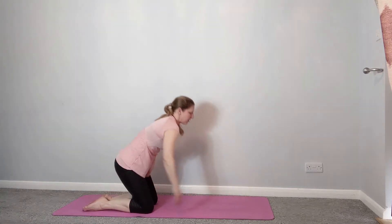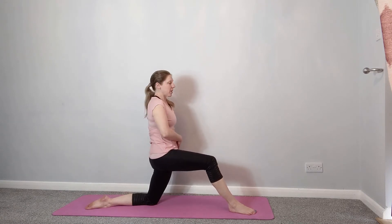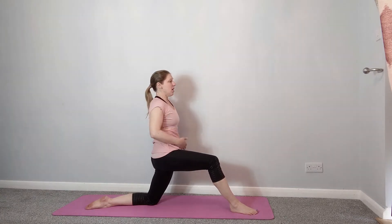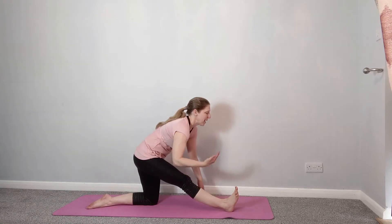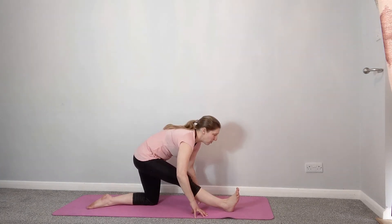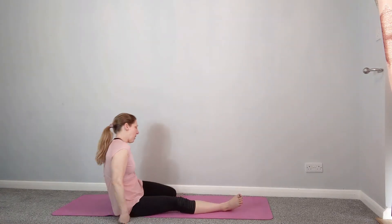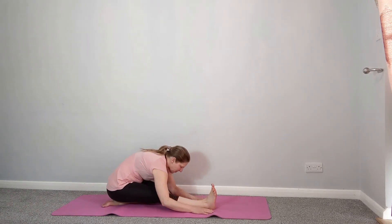We're going to repeat that on the other side now. This time bring your right leg forwards and scoop the tailbone under — we want to feel the stretch to the front of that left hip. Keep pushing the hips forwards. Then take it into our hamstring stretch — draw the toes back towards you and lengthen forwards. Your options again: you can stay here, bring both legs round into a hamstring stretch if that's preferable, or sit back and lean further forwards to take the stretch a little bit further.